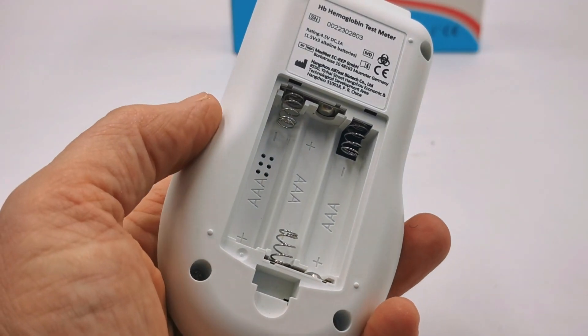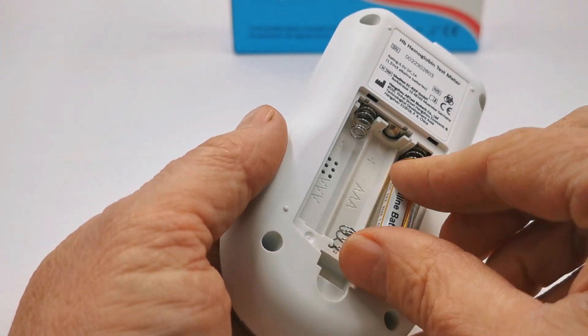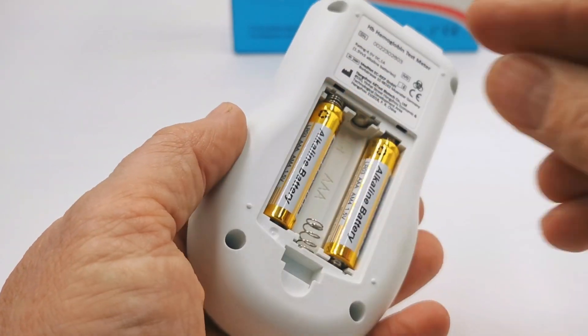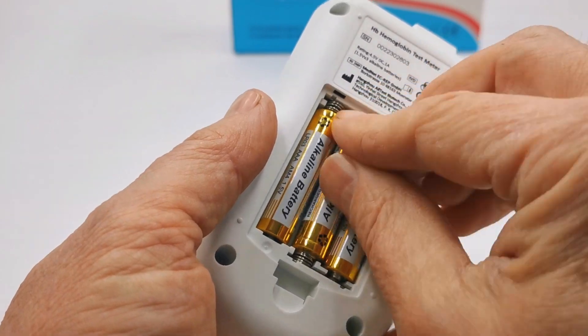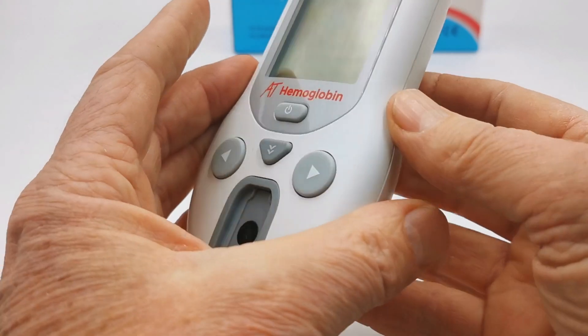The battery compartment is accessed on the rear. There is some nice guidance in the base of the battery compartment on the alignment for the batteries. Let's fit these three AAAs, which are supplied with the meter, and then the battery compartment lid can be replaced.